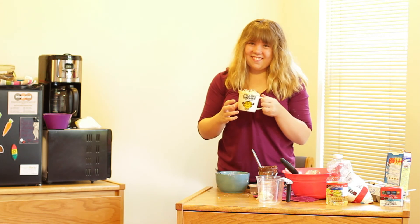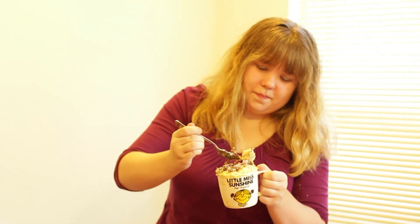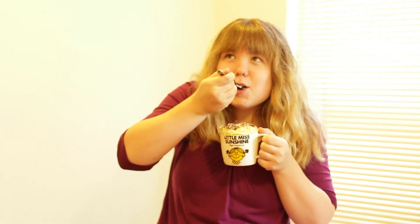I hope you guys start baking — it's a lot of fun and it's really easy. Hopefully you don't set any fire alarms off in Carlson or Miller or Phillips!